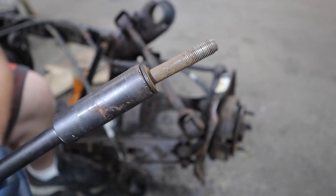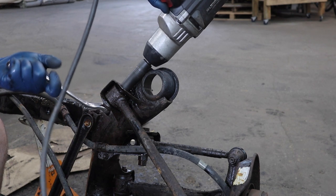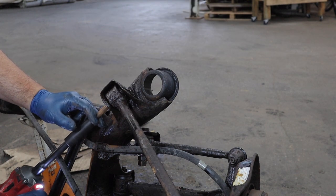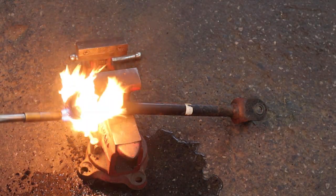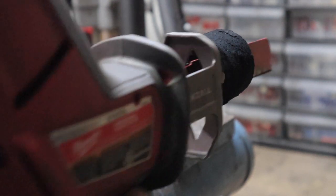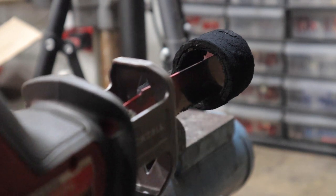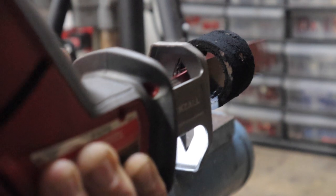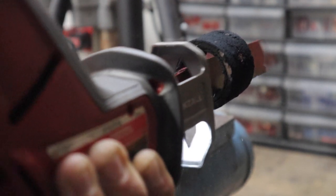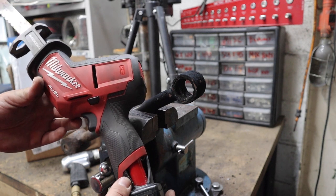Very rusty. Now that the bushing is burned out we have access to get our saw blade in here. We're going to do a relief cut on this sleeve - you want to be careful not to cut into the control arm, just enough to cut through the sleeve. But if you cut the arm a smidge it's not that big of a deal, just not ideal. Then we get the air chisel in there to chisel it out. This is the Milwaukee Fuel M12 Sawzall - big fan of this one.